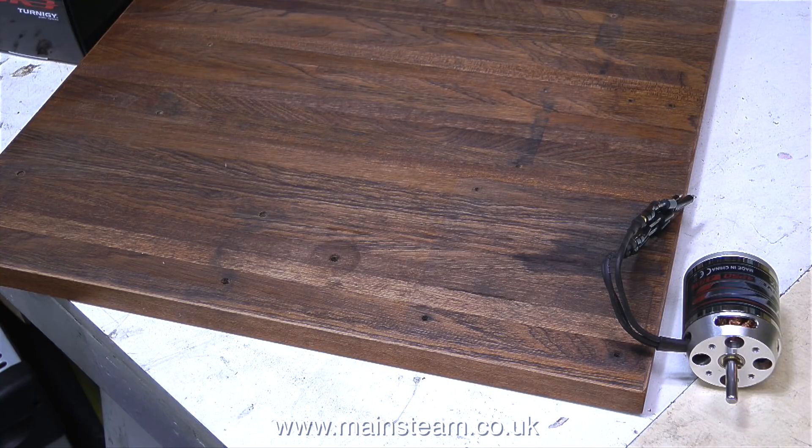I once built a model steam launch using a Stuart twin launch engine with two one-inch bore cylinders. When it drove the propeller directly the steam engine was going too fast, didn't look good, and used a lot of steam. So I made a special gearbox with a large cog on the steam engine and a small cog on the propeller shaft, and it was much better — the propeller went really fast, the steam engine went really slow, and the 54-inch long steamboat went through the water a little bit too quick. That's my logic in this application: hopefully the steam engine will run at a realistic speed and the generator, hidden underneath the baseboard, will rotate fast enough to generate about 14 volts.